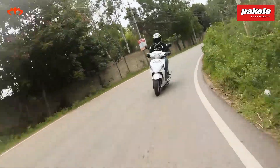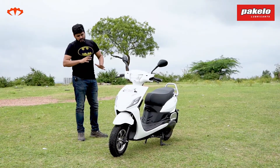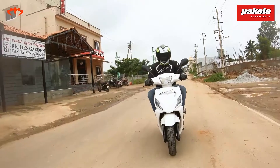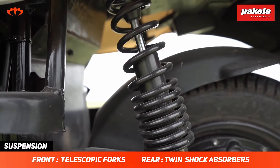Moving on to handling — one thing that could be better is how the suspensions are set up. They're a bit on the stiffer side and a bit bouncy. On normal flat roads without potholes it's fine, but the moment there are small potholes you really start to feel those. The suspensions could have been a bit better.